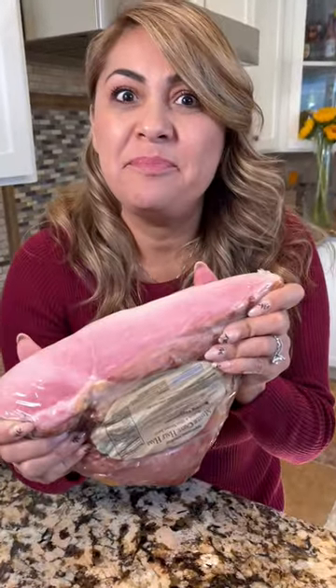I'm gonna show you how to make the juiciest ham, perfect for Thanksgiving. And don't forget to slice it. Now let's make the syrup.